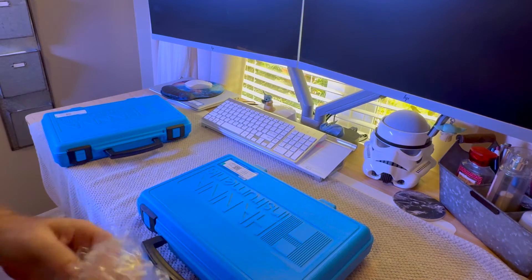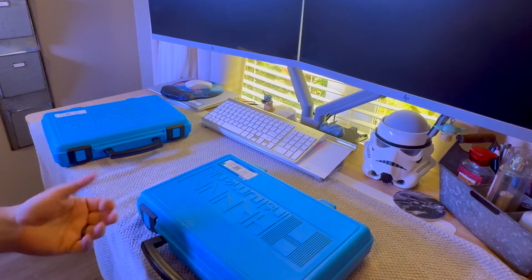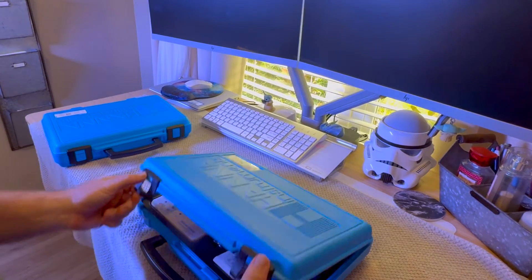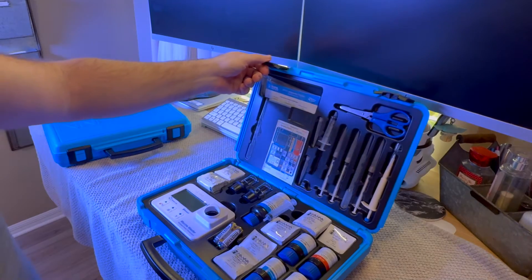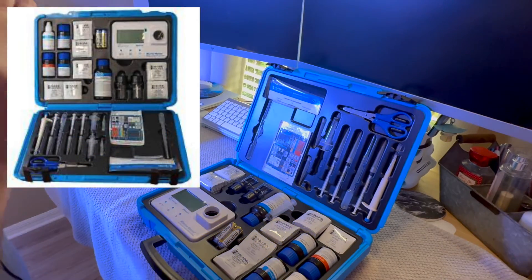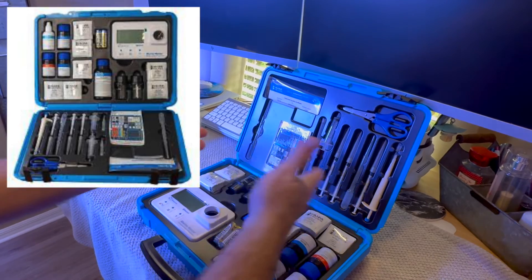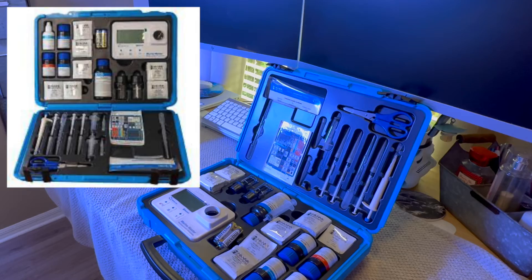I don't think it's a necessity — I think that this is a nice thing to have, it's a fun thing to have. If you're really into the gear, then I would highly suggest this. So just looking at this at a glance, you've got a bunch of the different reagents, and you have the tools that you need to test those parameters.